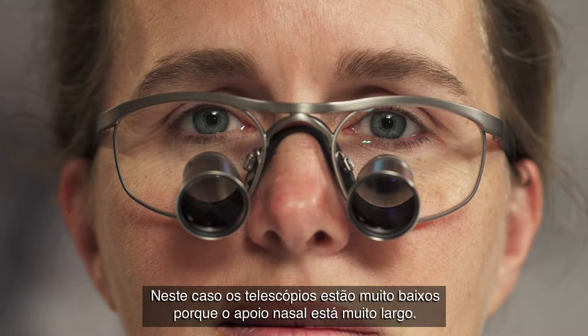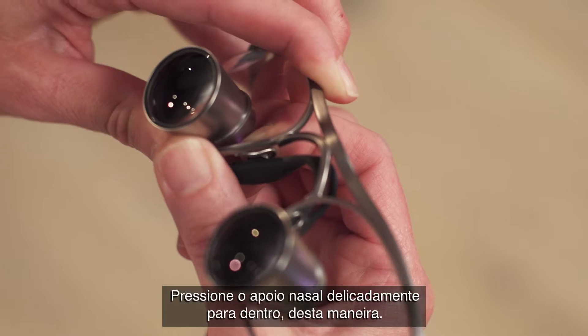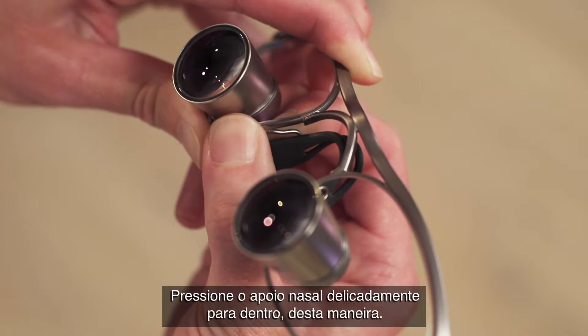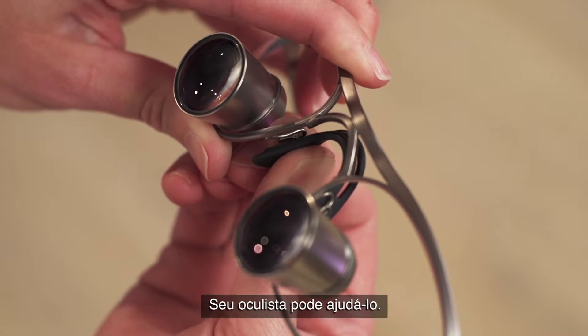Here, the loop telescopes are too low, because the nose pad is too wide. Gently press the nose pad arms inwards, like this. Your local optometrist can assist you.